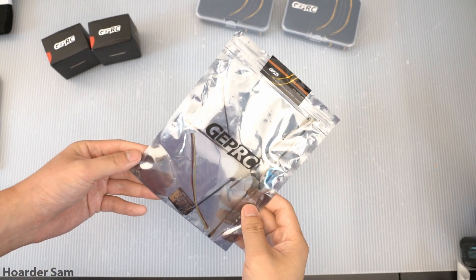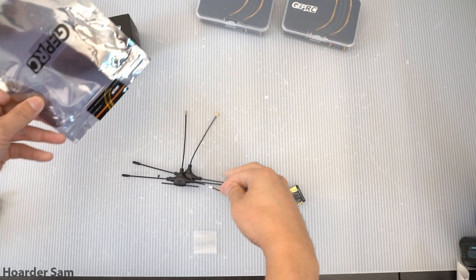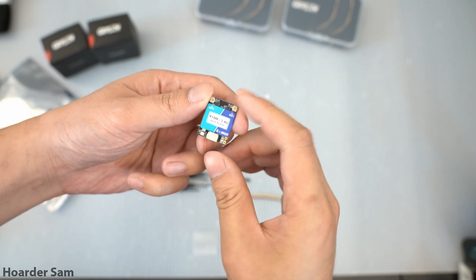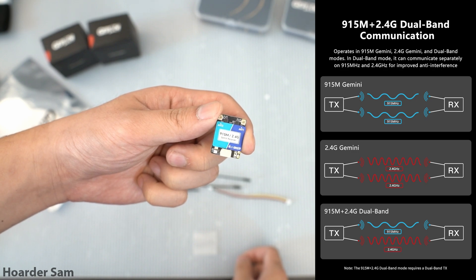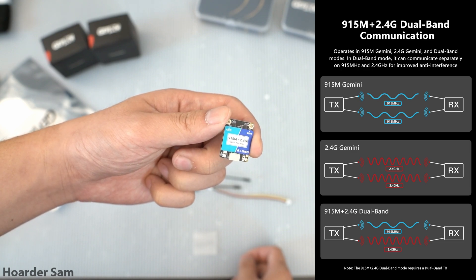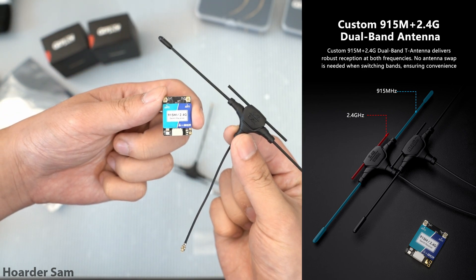And finally is their new dual-band Gemini receiver, which is a really cool piece of tech and it really shows where ExpressLRS technology is headed in the future. This receiver has Gemini capability, which means that the two antennas on the receiver can act independently and communicate with two separate antennas on a Gemini transmitter. The second standout feature is that this is a dual-band receiver, so it can work in both the 900 MHz band as well as the 2.4 GHz band at the exact same time. One antenna will work on 900, and the other will work on 2.4. The antennas included with this receiver are also dual-band, so you don't have to worry about swapping antennas or figuring out which antenna is which — both antennas will just work with everything.